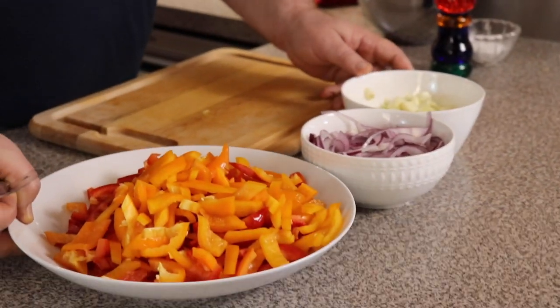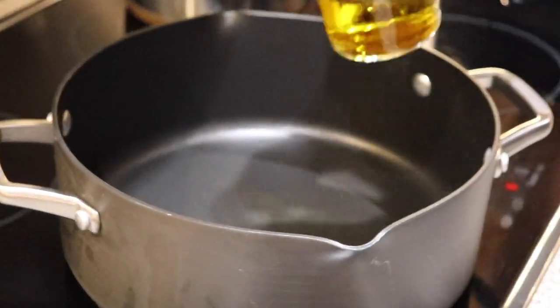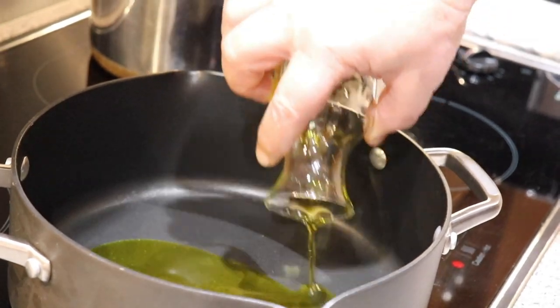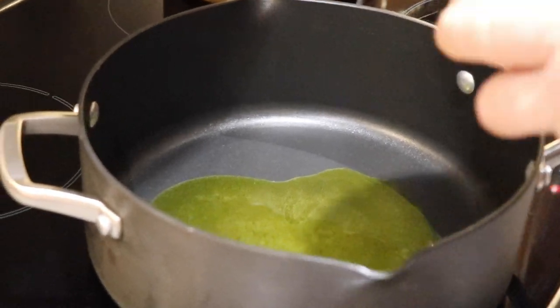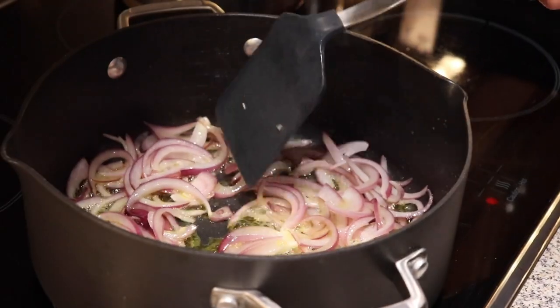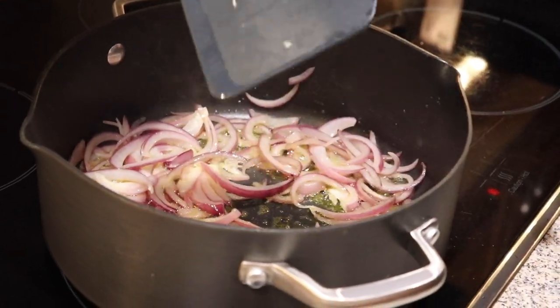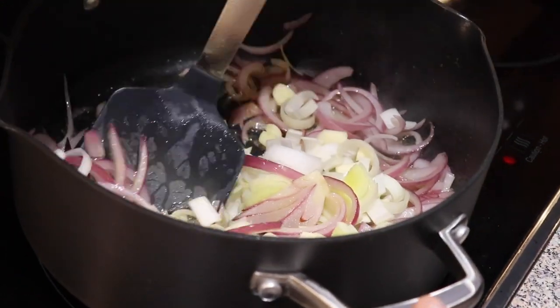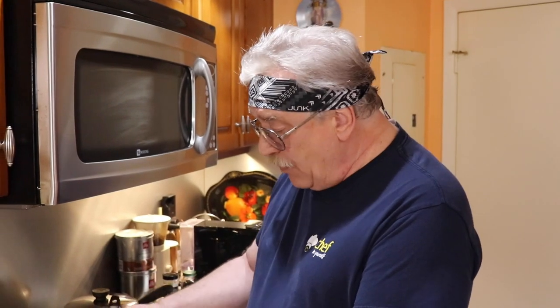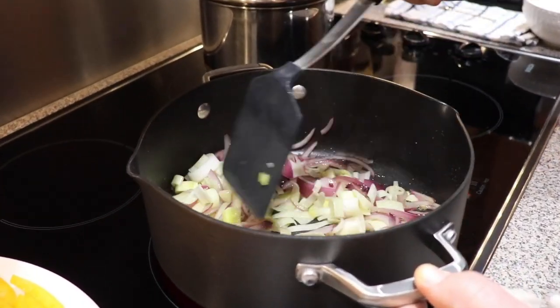All veggies are chopped and ready to go to the stove. Let's sauté our vegetables. Olive oil — about five tablespoons. Now onions. We sauté the onions for about three minutes. Now we're adding our garlic and leek and we'll sauté for another three minutes. We need to stir it all the time — we don't want our onions to brown, so stir constantly.